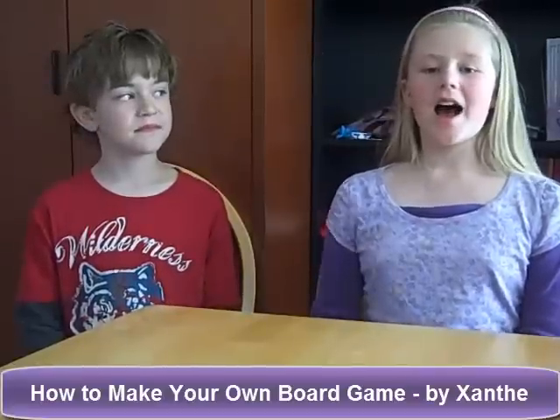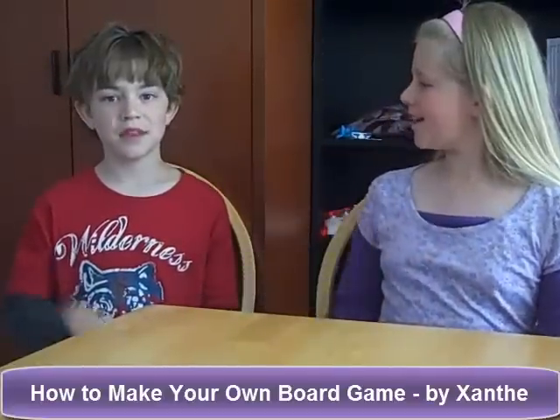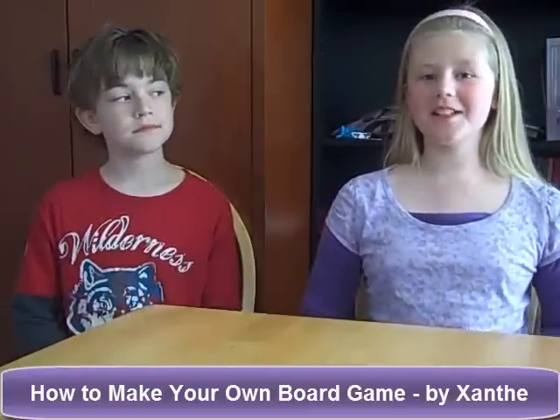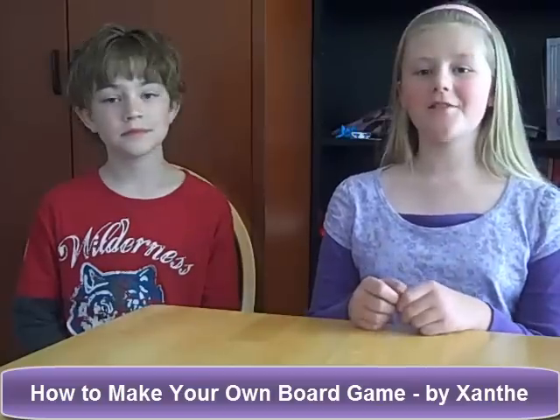Hi guys, I'm Xanthe and this is my brother Quinn. Hi. And today we are going to show you how to make a really fun board game out of recycling.